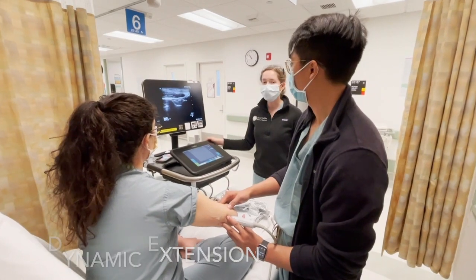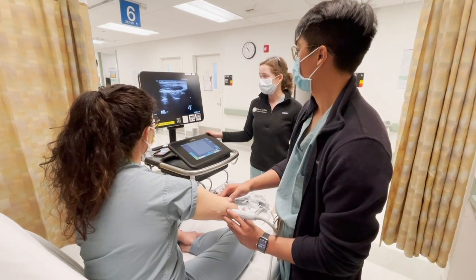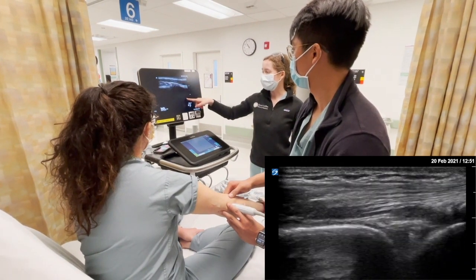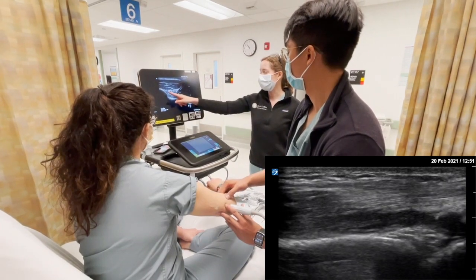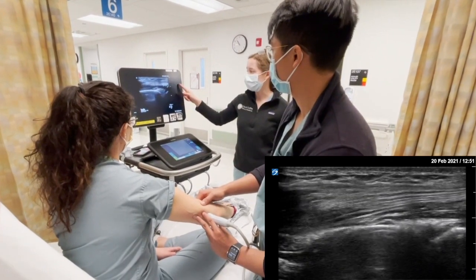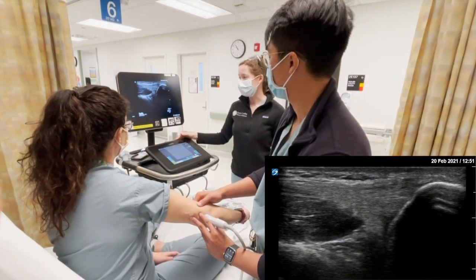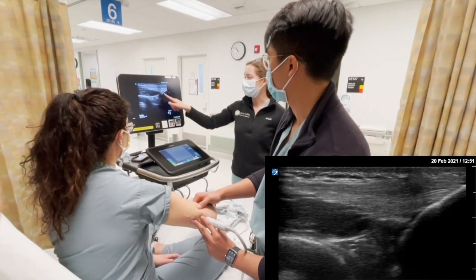Another thing we can do while looking at the elbow is have the patient flex and extend their elbow and watch how the triceps tendon moves with the olecranon coming into view. With extension and flexion we can see the fat pad coming in and out of view. When taking x-rays of the elbow, you want to get them with flexion so that you get a really nice view of the fat pad.